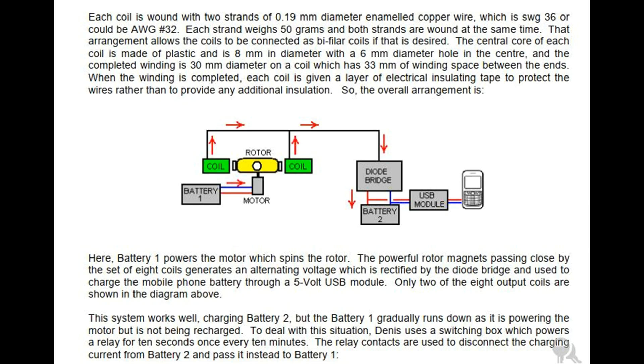The central core of each coil is made of plastic and is 8 millimeter in diameter with a 6 millimeter diameter hole in the center, and the completed winding is 30 millimeter diameter on a coil which has 33 millimeter of winding space between the ends. When the winding is completed, each coil is given a layer of electrical insulating tape to protect the wires rather than to provide any additional insulation.